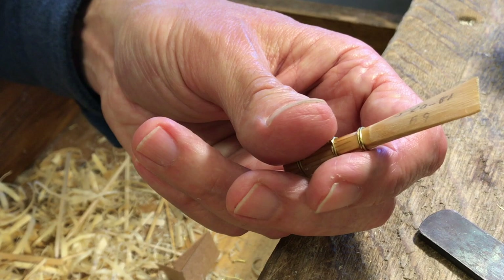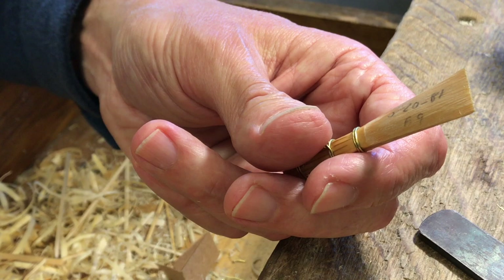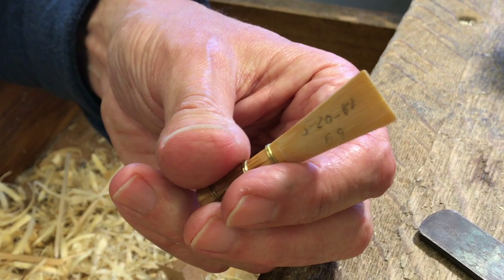This is a very thick profile, and I'm going to show you what I would do if I had to make a reed off of an overly thick profile.